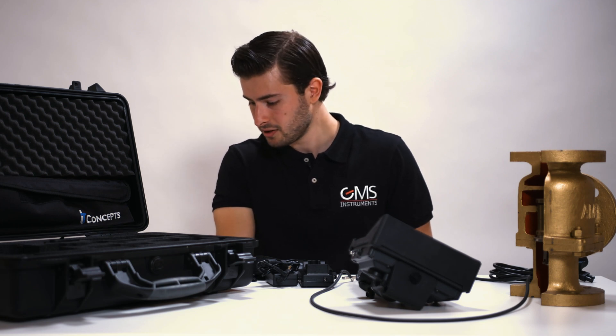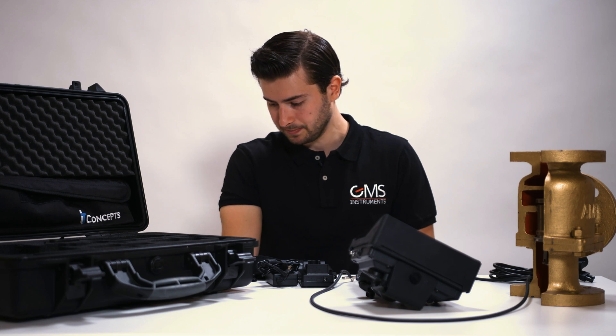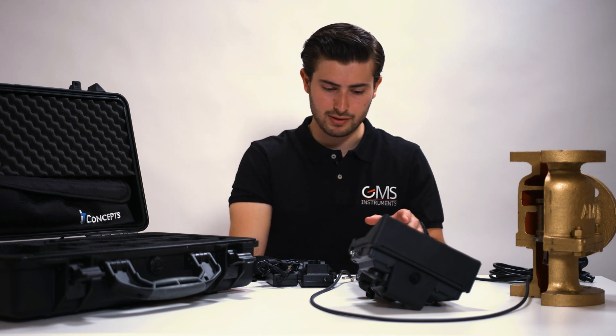Included with this product is a sturdy case, a charger, one battery pack, a neck strap and a USB stick. And then of course the device itself.